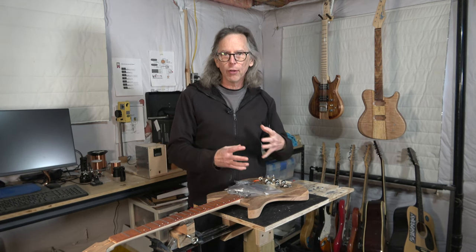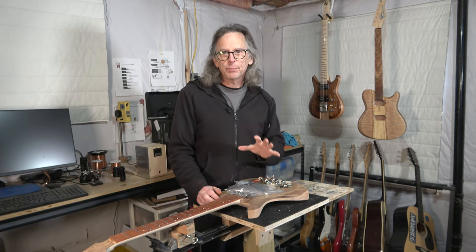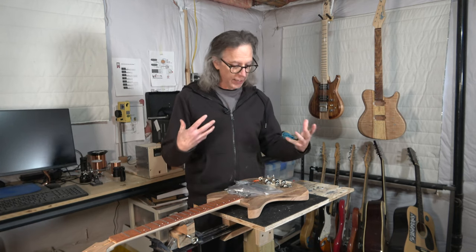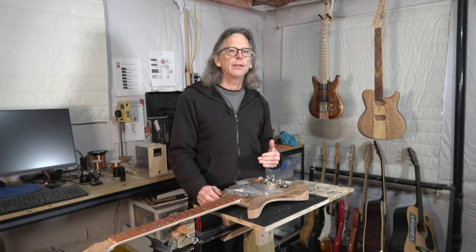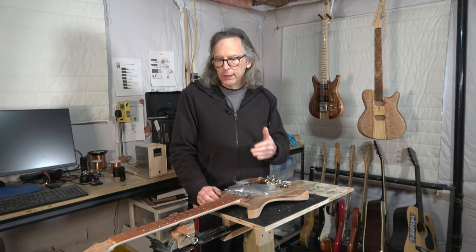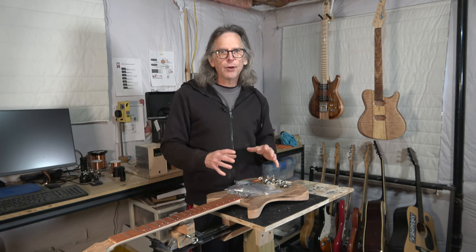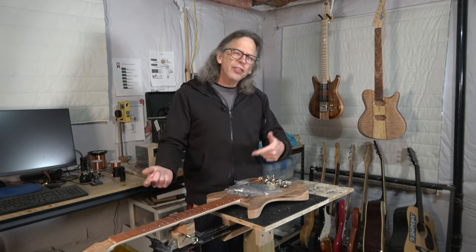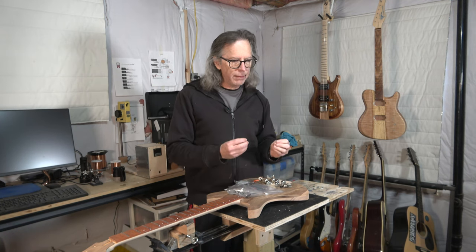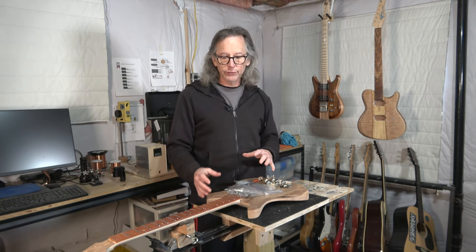In the last episode, I talked about ordering all the parts and hardware that I'm going to use on this guitar. Over the last week, some of those parts and components have come in, so I'm about ready to start installing stuff. But before I do, I wanted to walk you through some of these components and explain what I decided to use on this guitar.